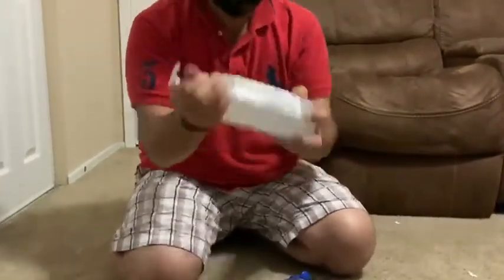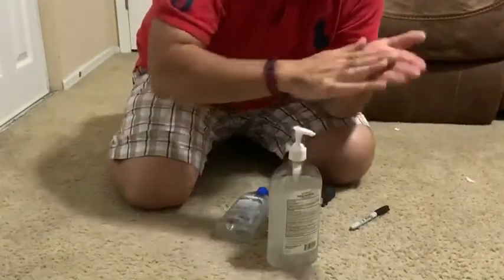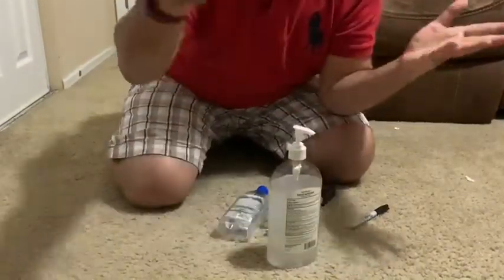At the beginning it's not going to be very dense, but as I rub it I start to feel the gel. Thank you!